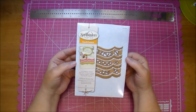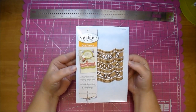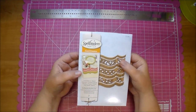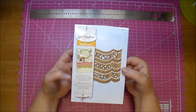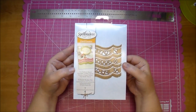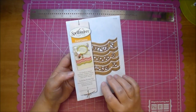A few weeks ago on my channel, I showed a wedding album. In that wedding album, I had made a pocket with this die. In that video, I stated that I used a die that I got from Cut It Home, but I didn't show how I made the pocket. And since that video aired, I've had several requests showing how I used it. So I'd like to share that with you today.